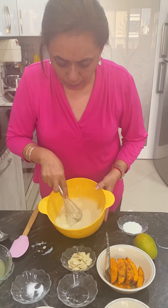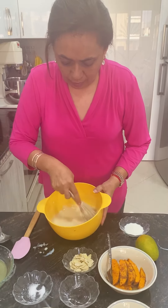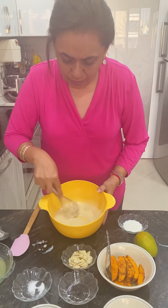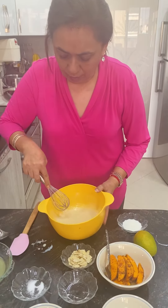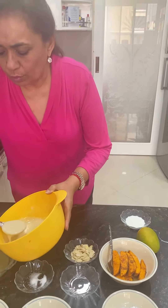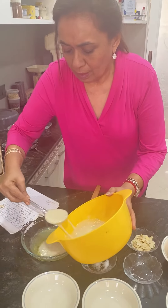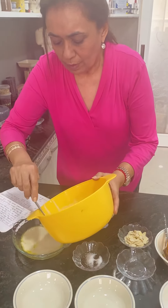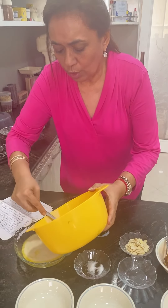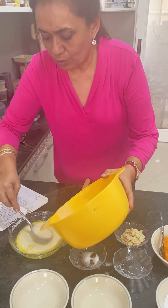This is how the batter looks once the milk has been added. Just whisk it enough so that there are no lumps. Once this is ready, I'm going to spoon it over the butter in the dish itself — you do not have to mix the butter and the batter, it just mixes on its own.